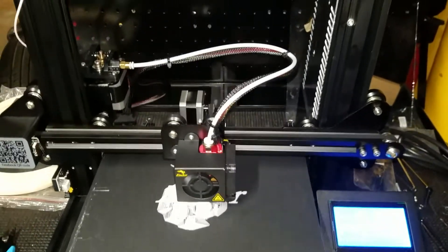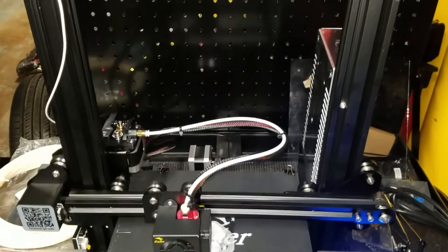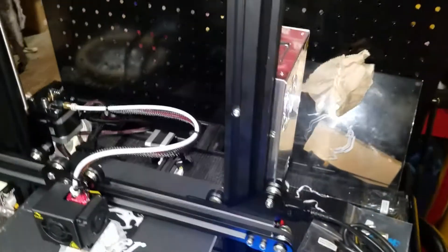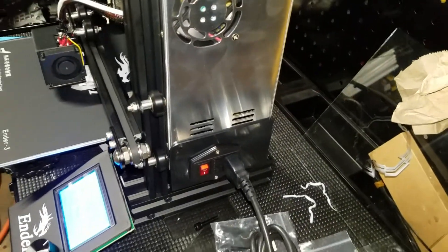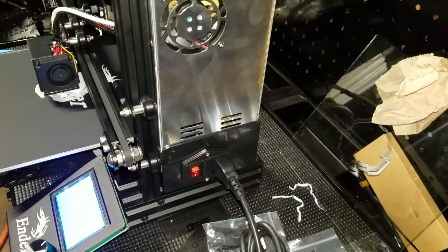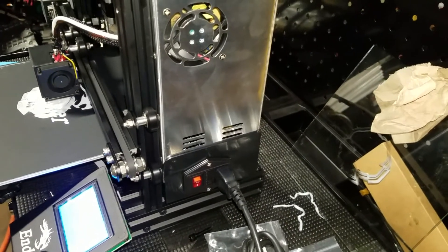It didn't take me very long to build this thing, and as you can see it runs pretty nicely. The power control unit right there is plug and play. On the Folger Tech you had wires out — I didn't like it as much. This one they really simplified it.